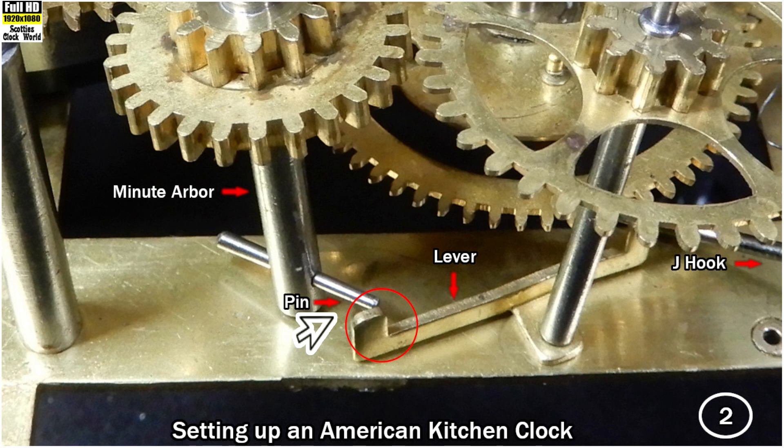In this picture, the pin on the minute arbor is resting against the brass lever and it is slowly moving it forwards. The other end of the brass lever is resting on the J-shaped lever of the J hook and slowly lifting it.